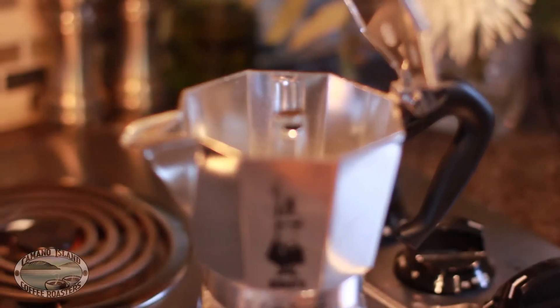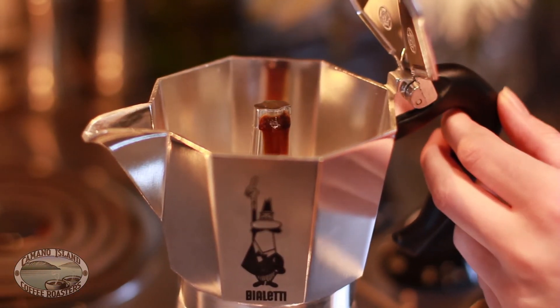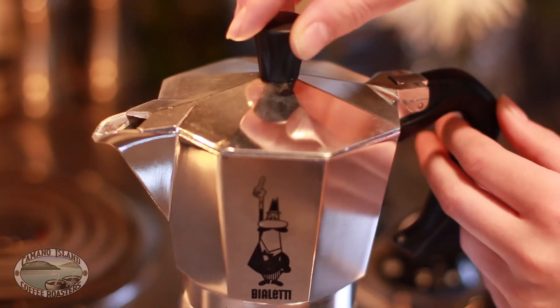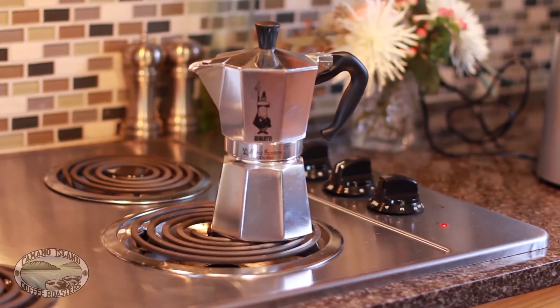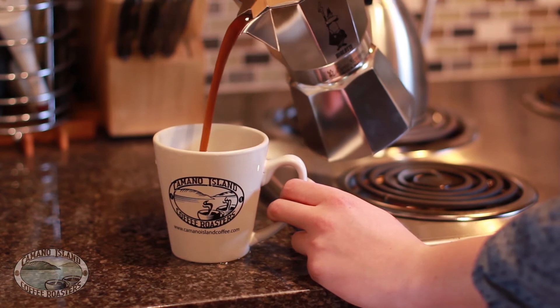Soon steam will start to push the water up through the grounds, beginning the brewing process. As soon as this starts, place the lid on the pot. Wait nearby and listen — when you hear a hissing noise, remove the pot from the heat and your brew is finished.